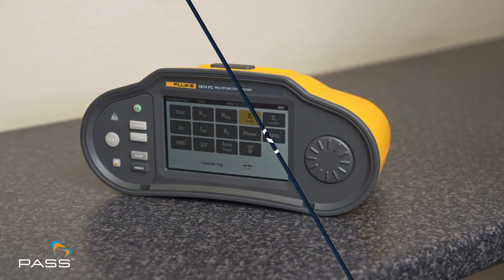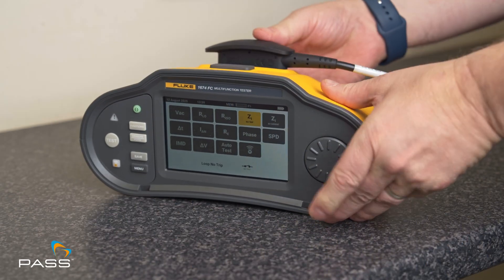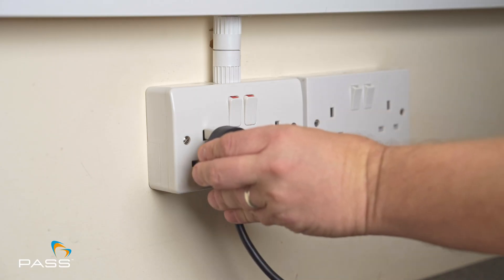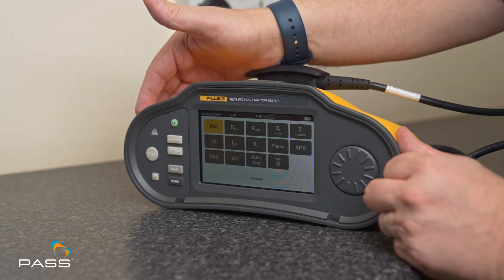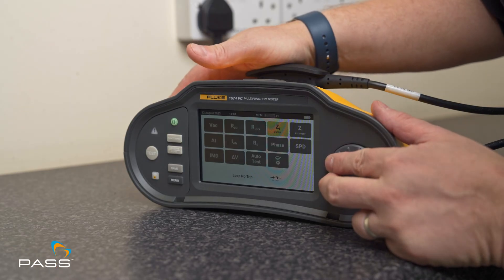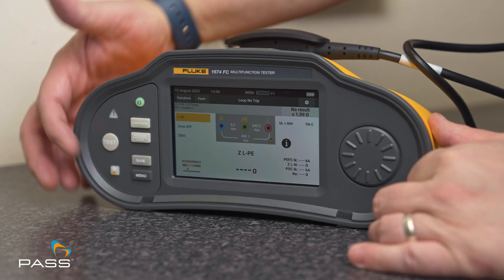Connect the Fluke 1674 FC leads: red to line, blue to neutral, and green to earth. If the circuit is protected by an RCD, select loop no-trip to prevent unwanted tripping. If not RCD protected, we recommend using the high current loop test mode for enhanced accuracy. Before you test, ensure that you've disconnected as much equipment as possible for accurate results, then set to measure live to protective earth and press the test button.